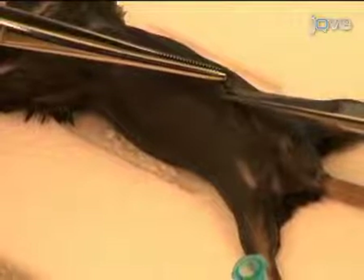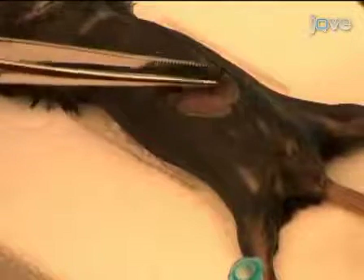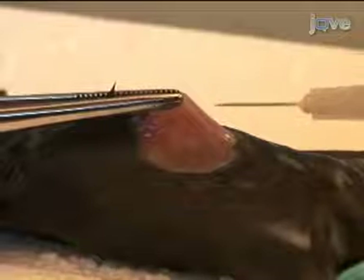Using forceps and scissors, cut the outer skin of the peritoneum. Gently pull the skin back to expose the inner skin that lines the peritoneal cavity, being careful not to puncture any organs. Slowly push a 27 gauge needle into the peritoneum.